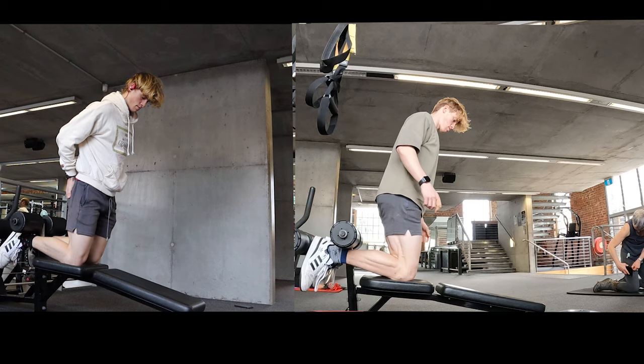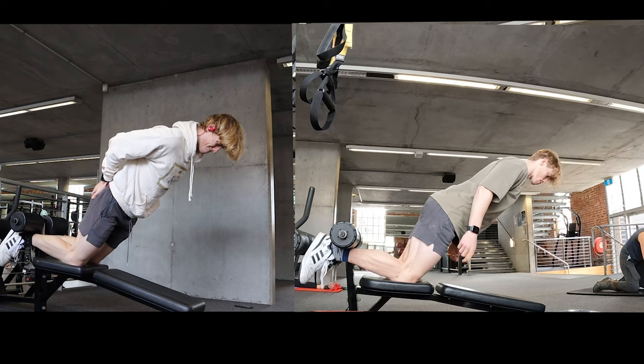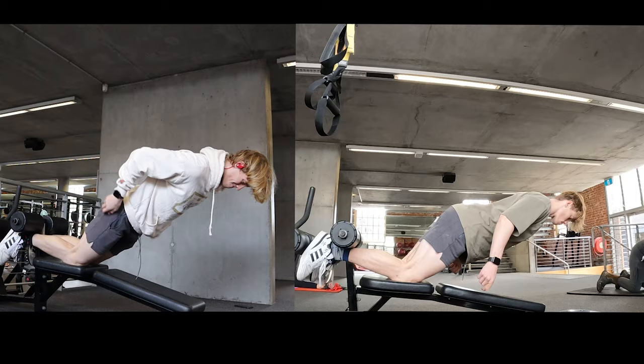After four weeks of attempting to do Nordics, let's see how far I can go compared to when I started. For the eccentric curl, I'm super pleased with my progress. I can almost get my quad to touch the decline bench that I've been using the entire experiment. Which is kind of nice to look at when comparing to when I first started. The angles are so different and I'm so happy.